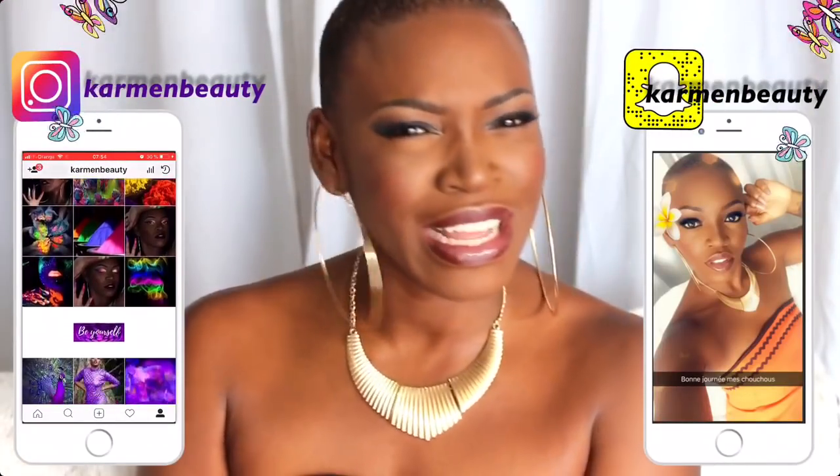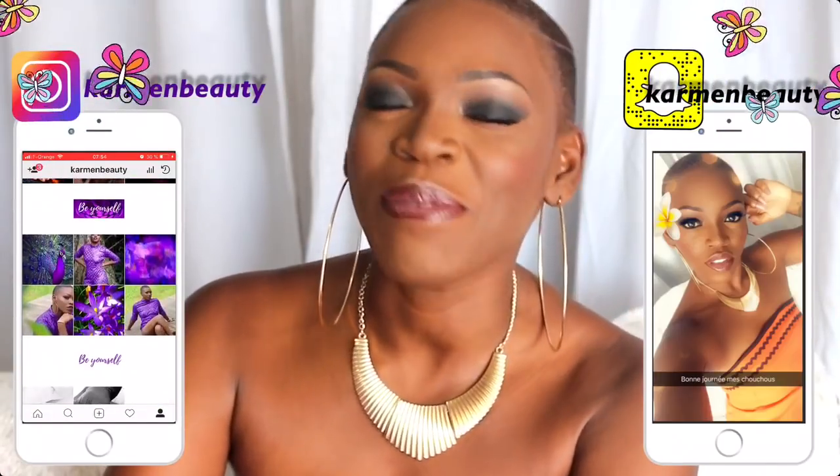Avec trois fards, trois couleurs, quelque chose de super facile à reproduire. J'espère vraiment que ça vous plaira. J'adore faire les smokey eyes, c'est vraiment le maquillage le plus sophistiqué, le plus classe. Le smokey va hyper bien aux peaux noires. Je vous invite à me suivre sur Snapchat et sur Instagram. N'hésitez pas à vous abonner à ma chaîne, cliquez sur s'abonner et sur la petite cloche pour être au courant de mes nouvelles vidéos. Gros bisous mes amours, à très vite!